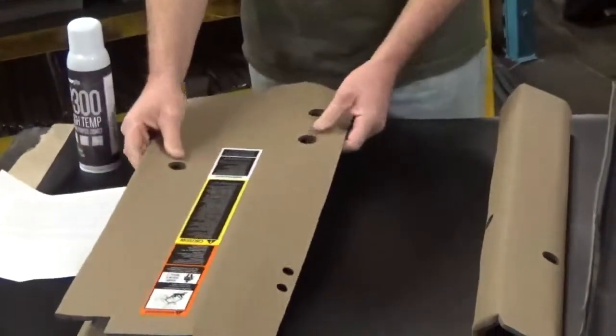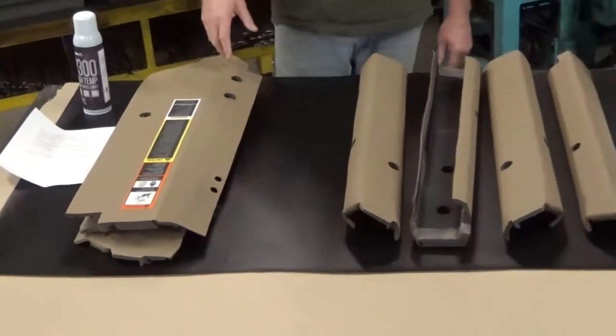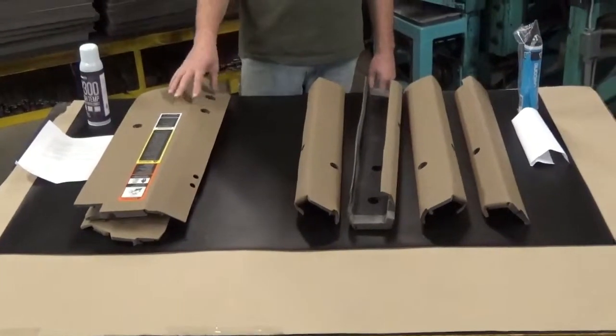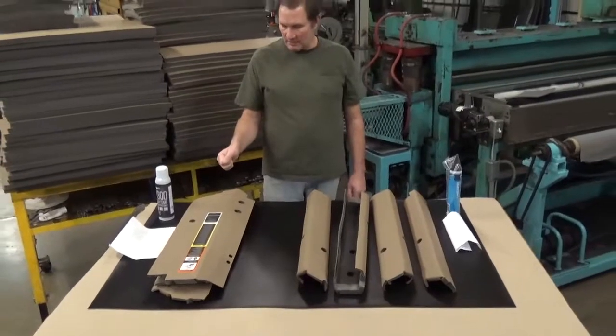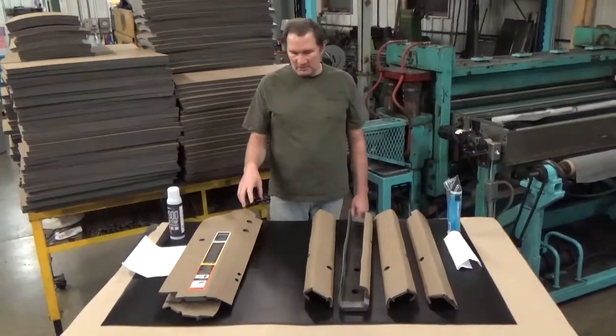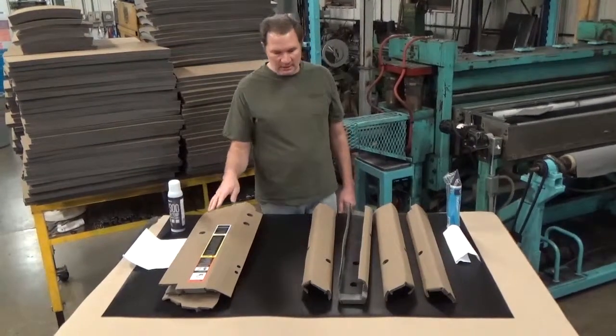So it's a nice product — comes with the decal plate, really looks good, fits nice. They're all made on a die cutter, so they're exactly the same every single part and they're all going to fit just right. But alignment is critical — get those things on there straight or you're going to have problems.